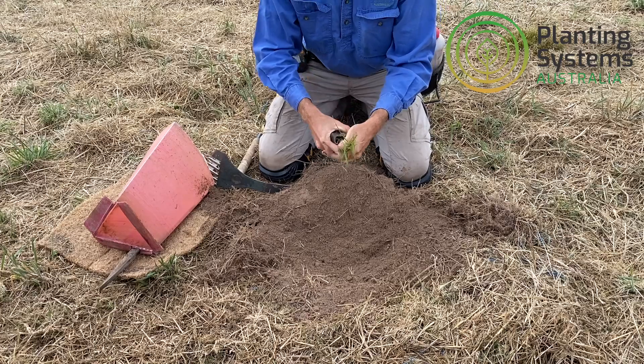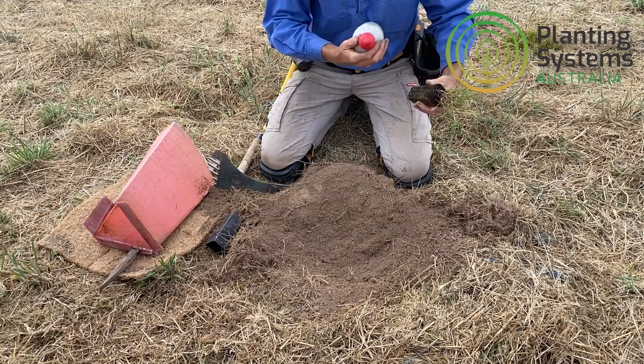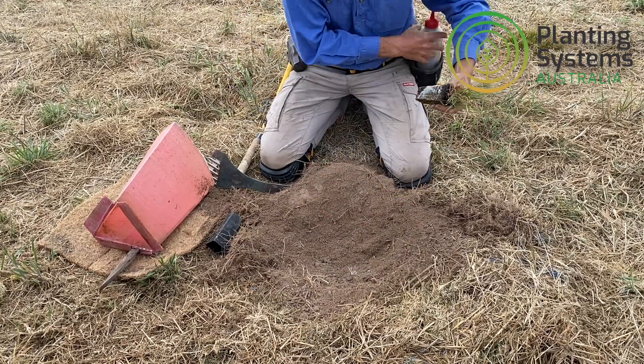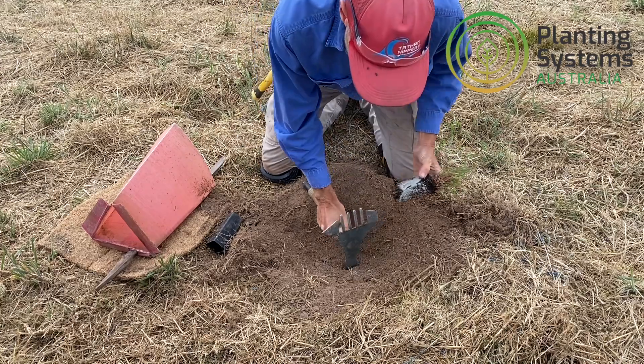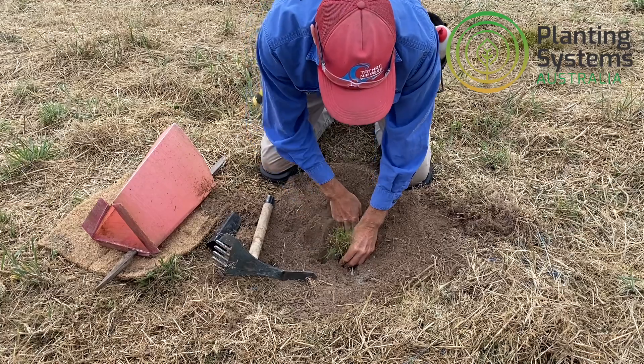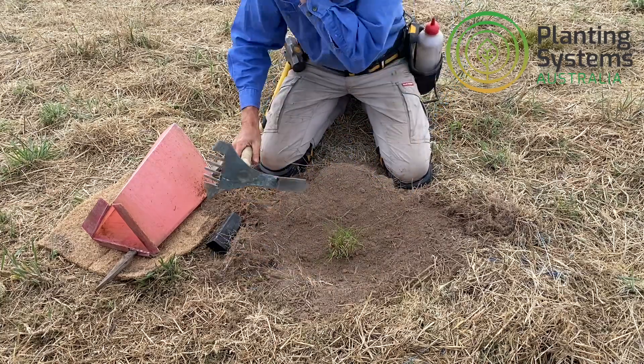So once we've got our plant — this is a native grass, this is a Thetima, a native kangaroo grass — give it a bit of a hit with some mycorrhiza. Now find the centre of our hole, that goes straight in, this comes in behind it, that falls straight in the hole. It's as simple as that.